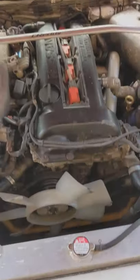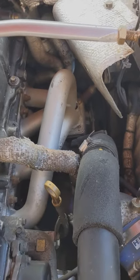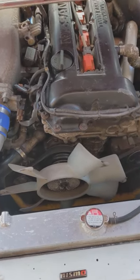Under the bonnet it's a stock SR with a front mount intercooler, standard T28R, old unequal length manifold, running 0.9 bar.